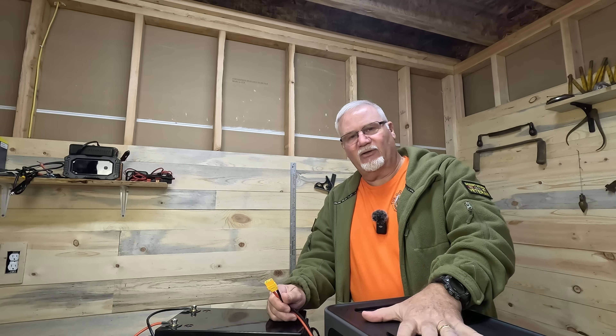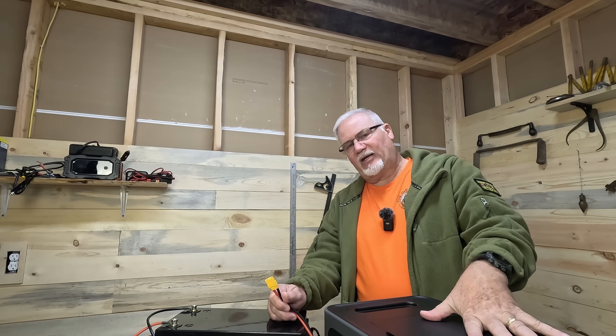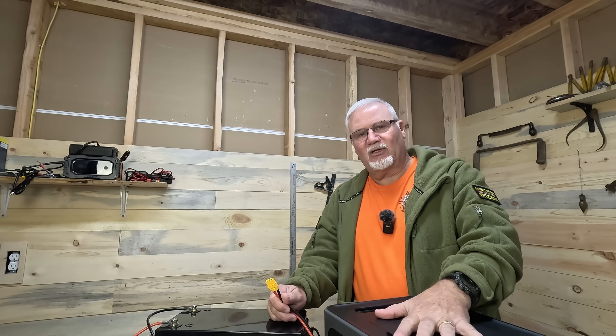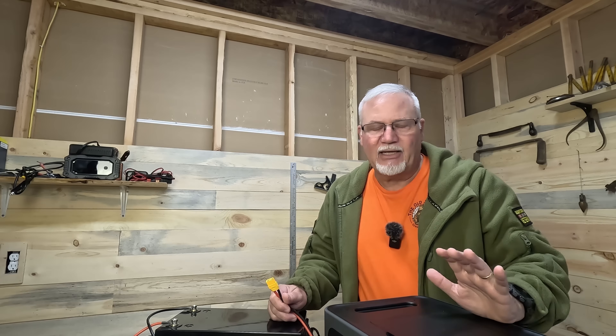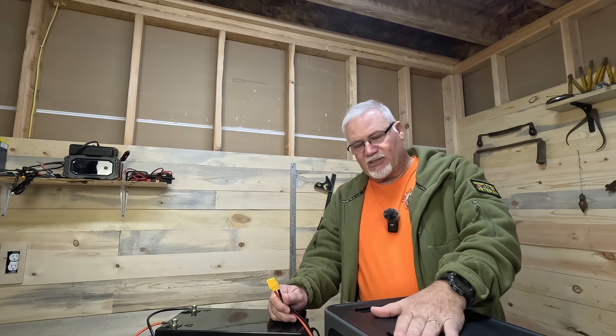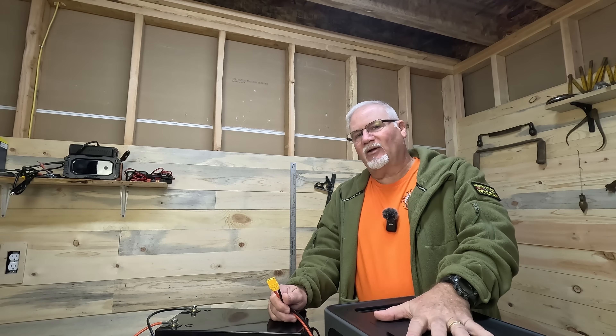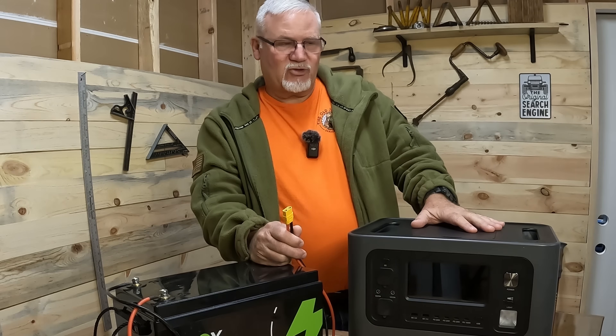That XT90 connector goes right into the XT90 solar input on this power station — the AFRI P210. It's a 2,400-watt pure sine wave inverter built in with a 2,048-watt-hour battery. This unit is great. I've used it to run power saws, table saws, miter saws, and compressors, so it can really take a beating. You could actually run my cabin off this power station if you added some backup power to it.